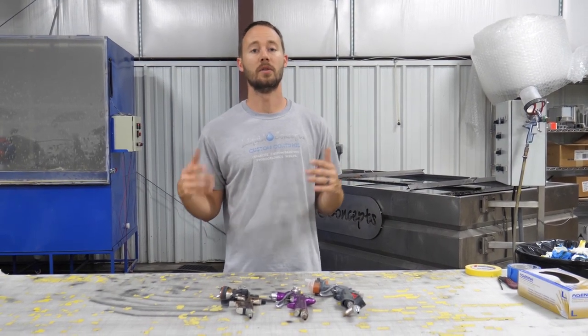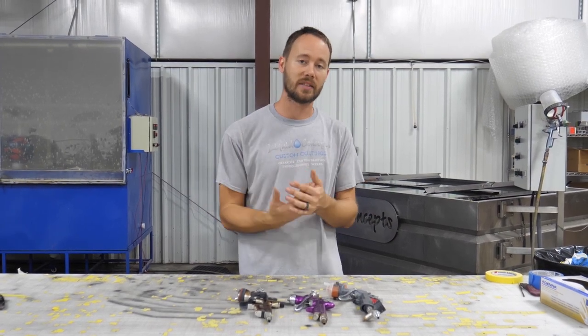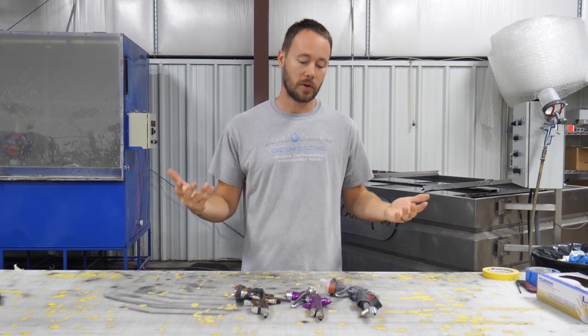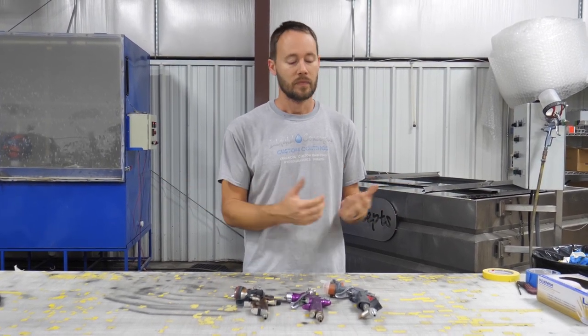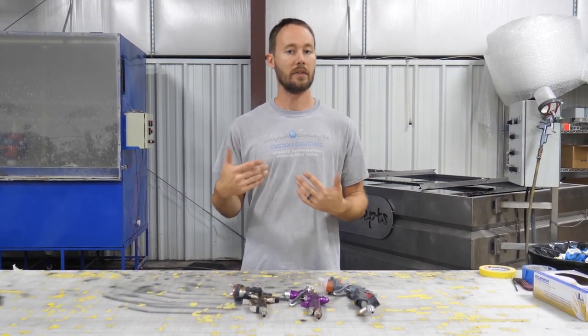Hey guys, Brian here from Liquid Concepts. Today we're going to talk about paint guns — how to set them up, what knobs work with what, and how to use them. I'm going to quickly go over these and then pick one to show more or less everything about it.